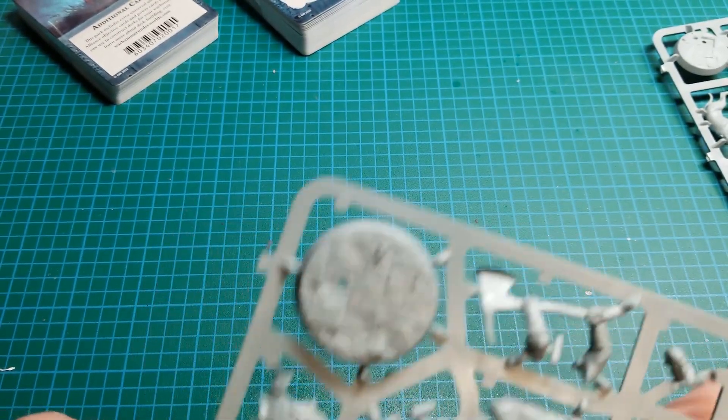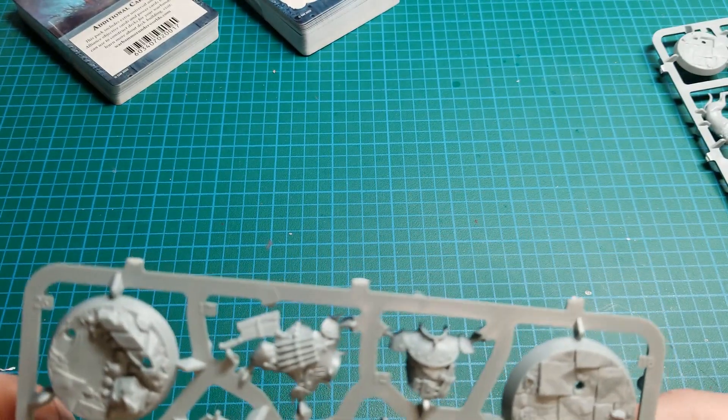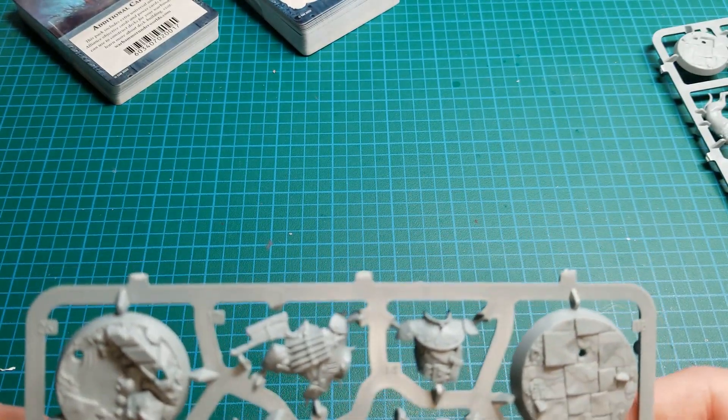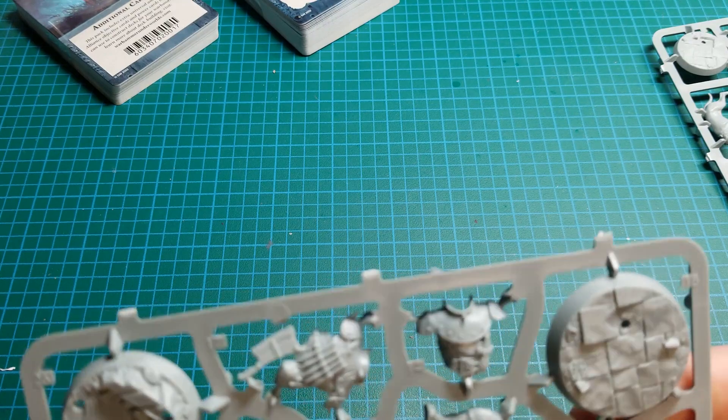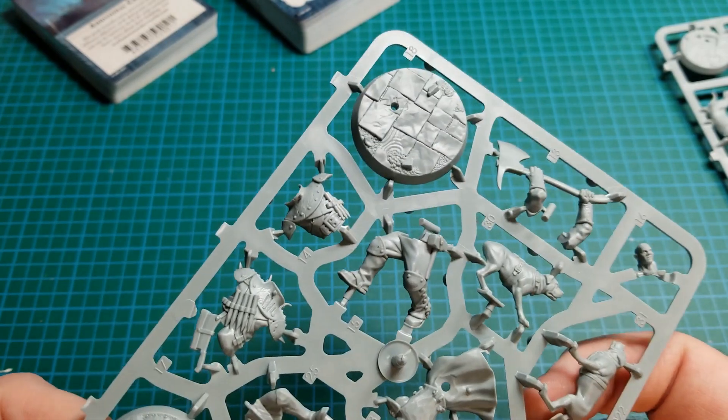It just doesn't feel right not gluing models together. The pegs can sometimes make for issues — the allowances on them are not high enough so that if there's glue involved they'll go together as tight as possible.